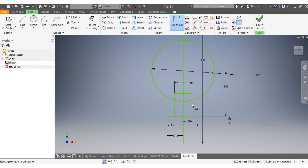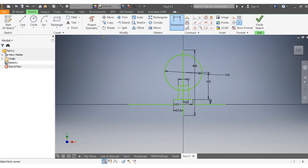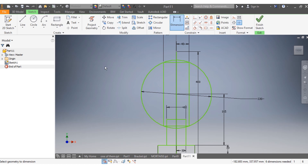Now I need to do this other rectangle. I need to have that rectangle, and from here that needs to be 40 millimeters. The whole of it needs to be 80 millimeters. Once we get that right, we're going to try to trim all the excess.